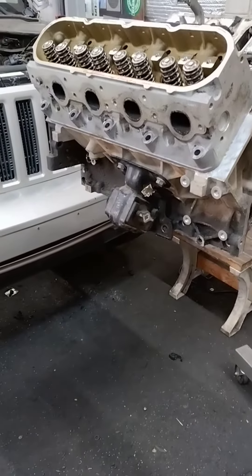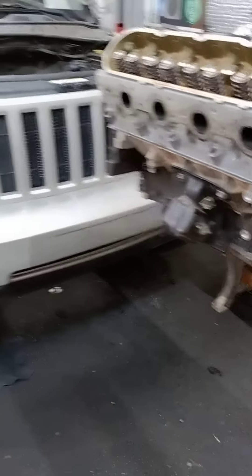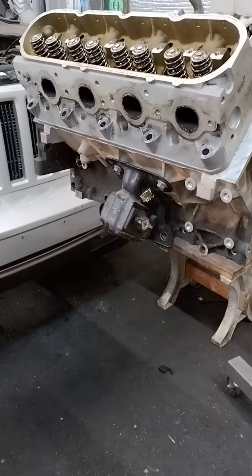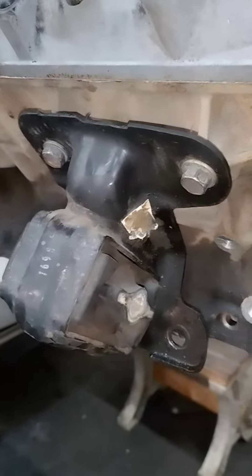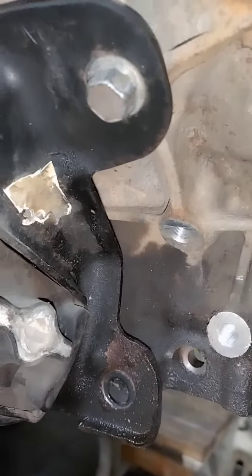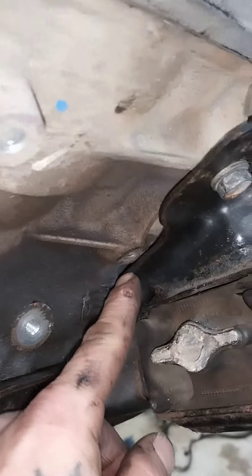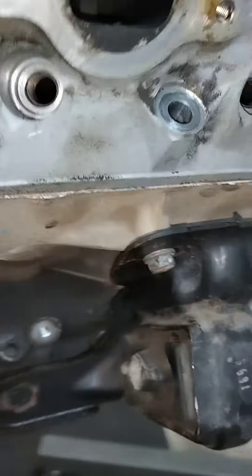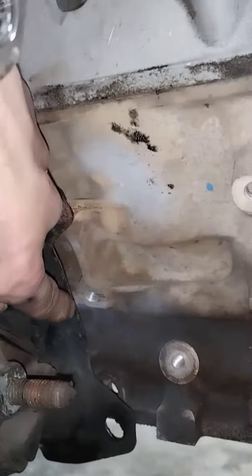Through some weird miracle, the Jeep Liberty motor mounts bolt onto the block — the two top bolt holes. The other holes would take some fabrication; one is actually behind there, though it wouldn't be that hard — maybe trim it down or something. The other side would be pretty easy, as they're right next to it on either side.